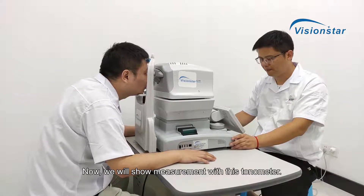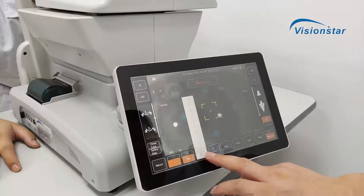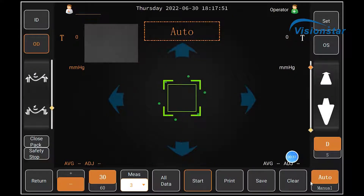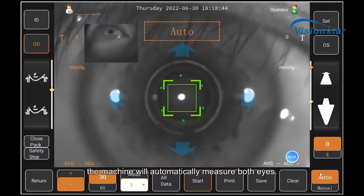Now we will show measurement with this tonometer. You only need to select auto mode and click start. The machine will automatically measure both eyes.